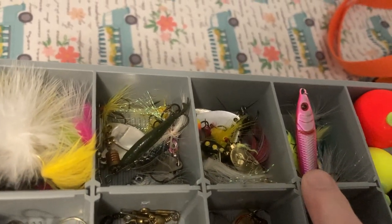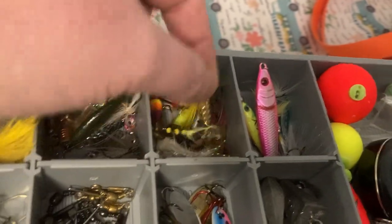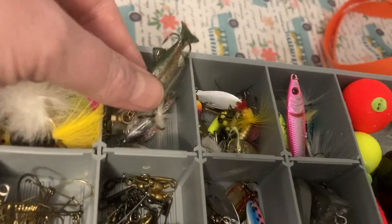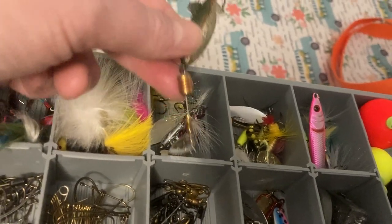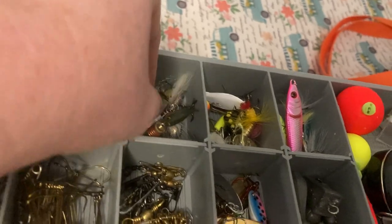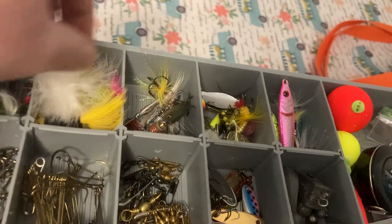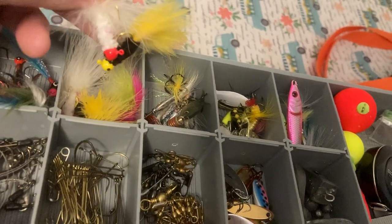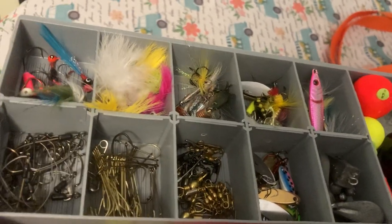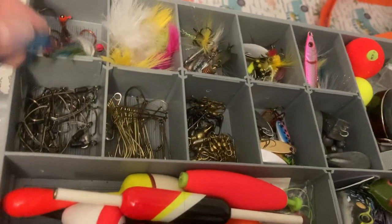Some spinner baits, blade spinner baits. These right here are my MEPS baits. These are a soft spinner bait. And then these are just Walmart ones I got to try — the fish head ones. And these are Miraboos. I like these. The white and pink work the best. I need to get the bigger ones because I don't have any of the bigger ones left. And these right here, believe it or not, work really good where I live.